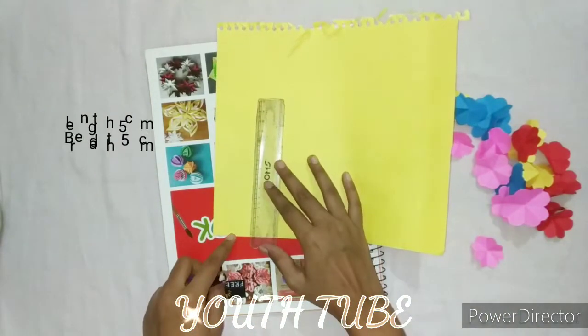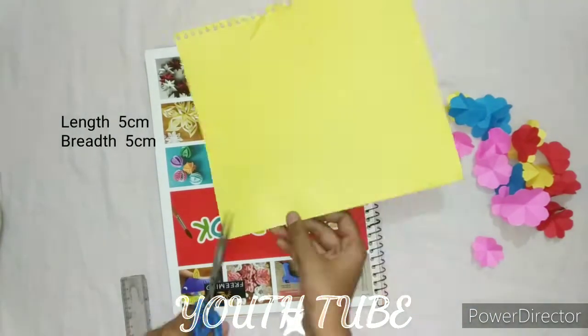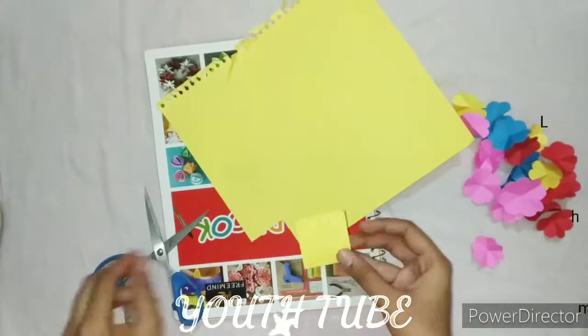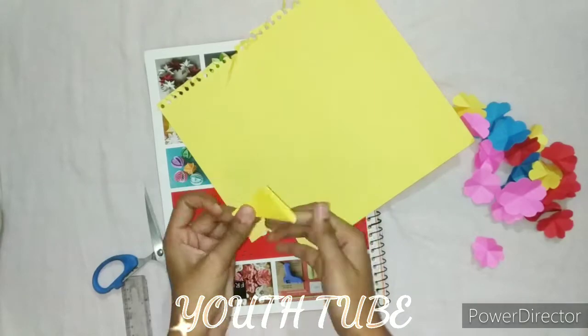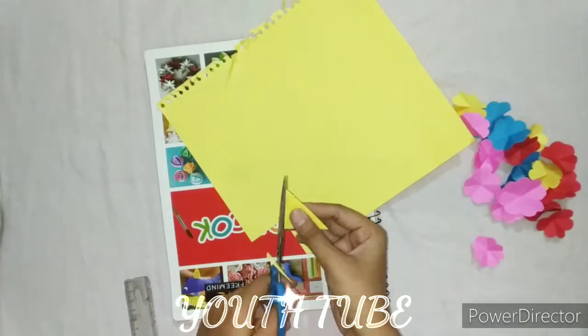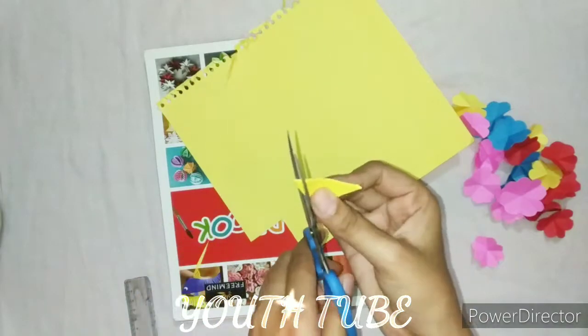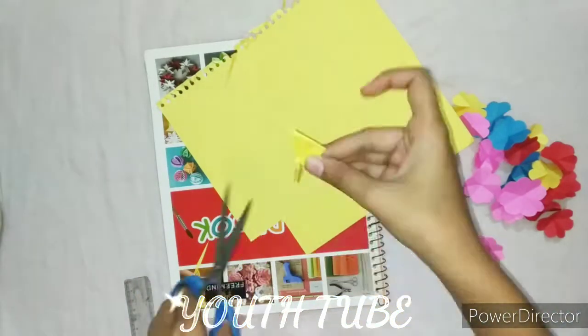Here I am going to make a flower. We need to make a flower 5 cm in length and then cut it. You have to take care of each color.